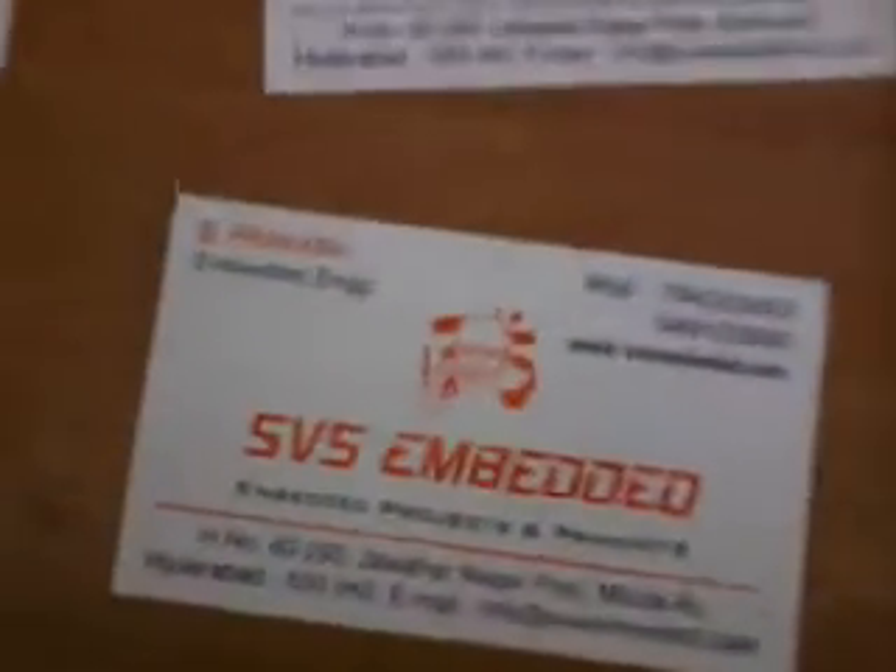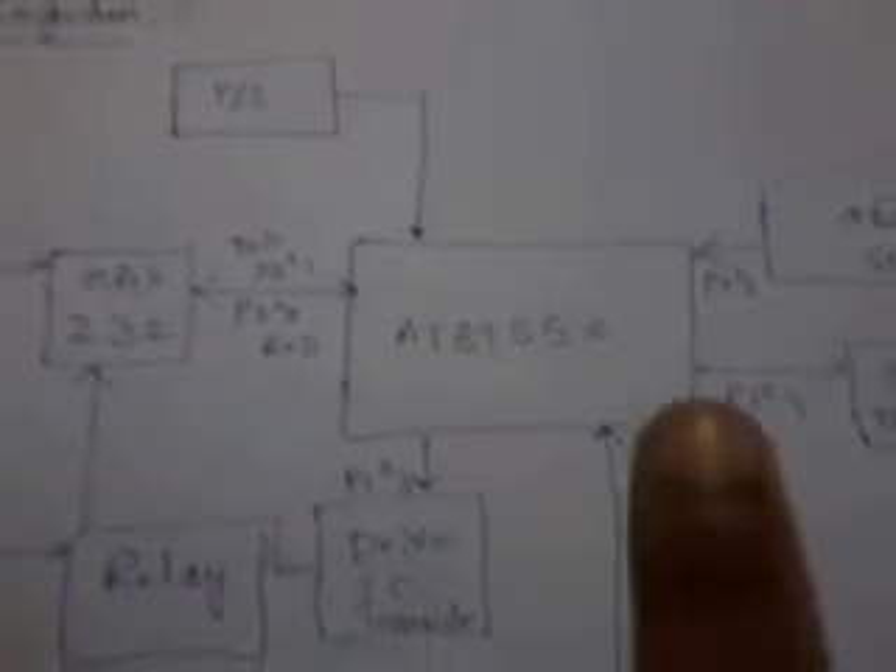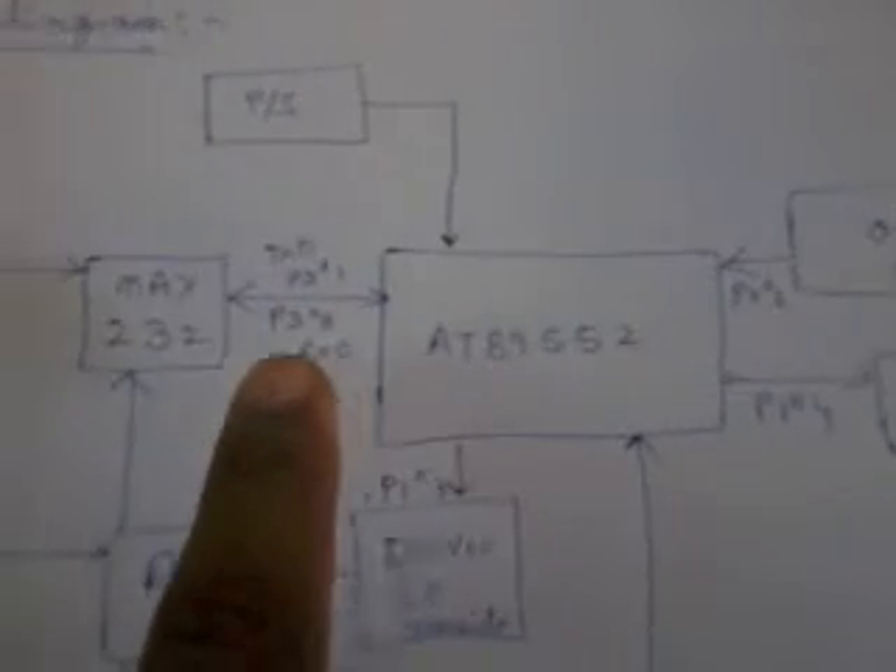Good morning, we are from SPS Embedded. This is our entire project: a car security and tracking system. This is the block diagram. In this block diagram, we are using an 89S52 microcontroller and a power supply section.